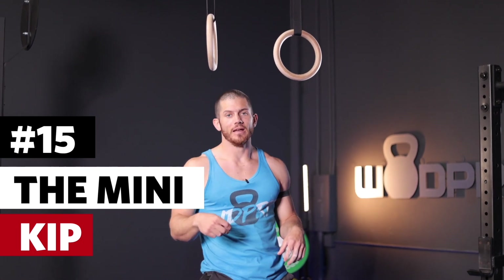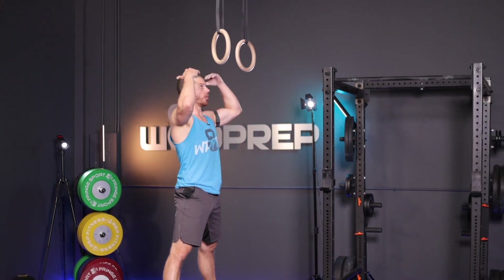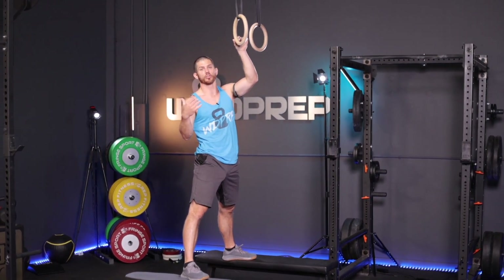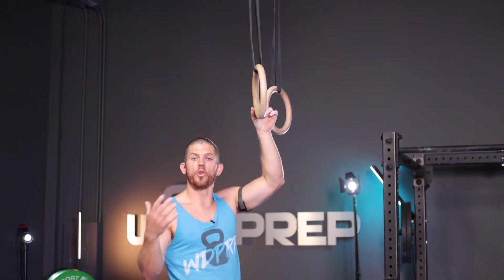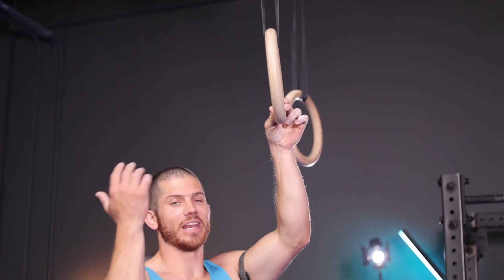This is what I like to call the mini kip muscle up, and oftentimes it's how I can get people to get their very first muscle up ever. Get two benches, two boxes, or something you can stand on that gets you up to about head level to the rings — this gives us a really controlled mini kip. The next thing I want you to do is get a false grip. I know normally you would think the false grip is only for strict ring muscle ups, but here I want you to use it because it's going to help you get above the rings easier.